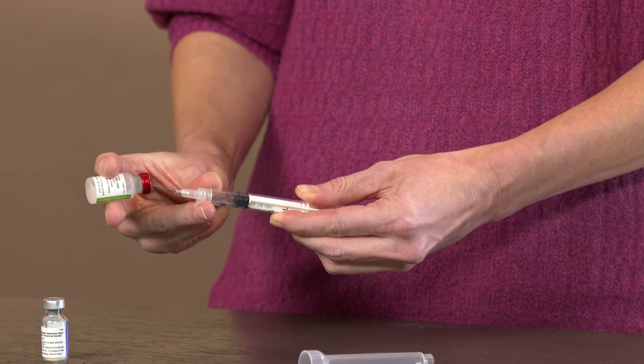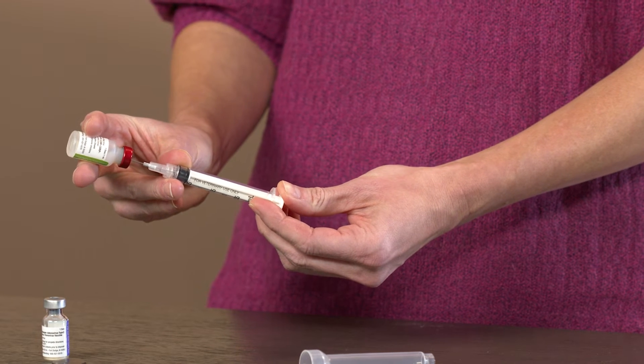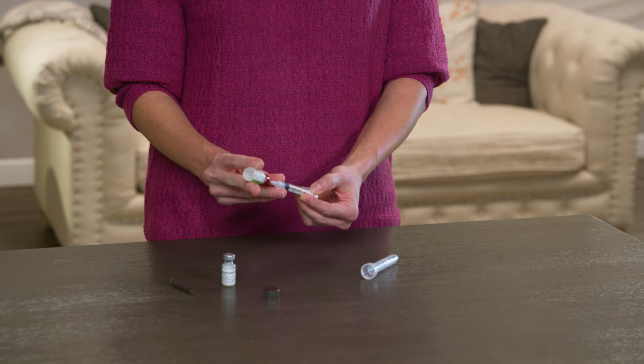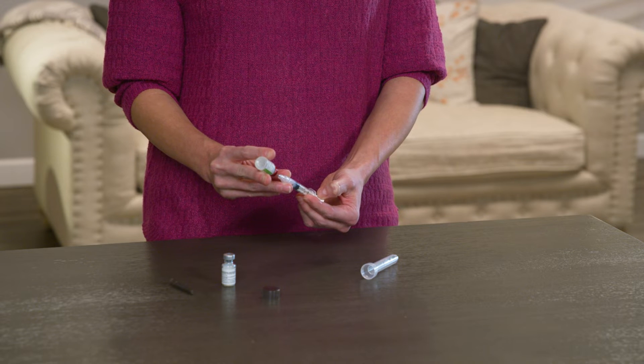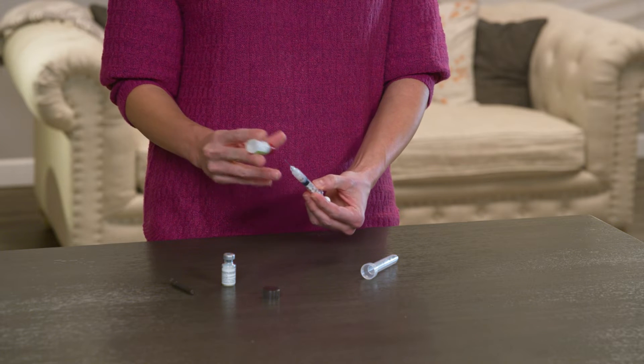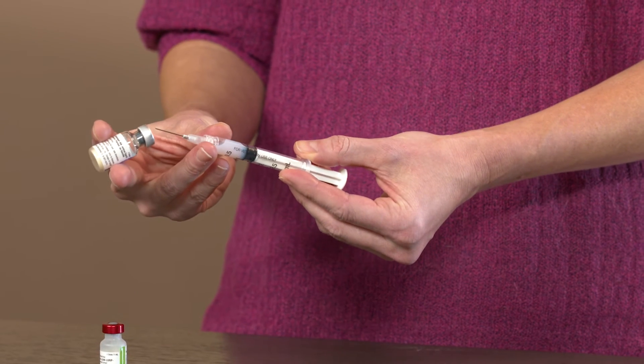Start with the vial containing the liquid. Push the needle through the rubber stopper and depress the plunger to help equalize pressure in the vial. Next, holding the vial up, pull back on the plunger to draw the liquid into the syringe. For now, don't worry if there's a little air in the syringe.